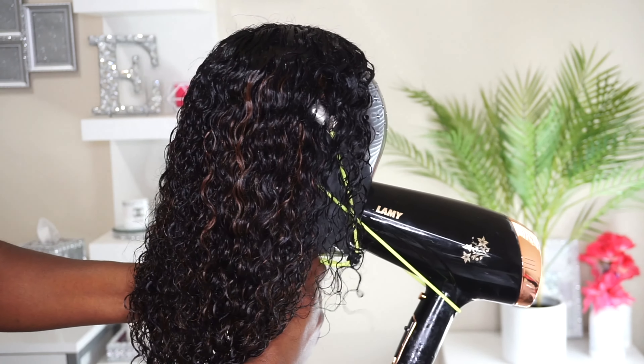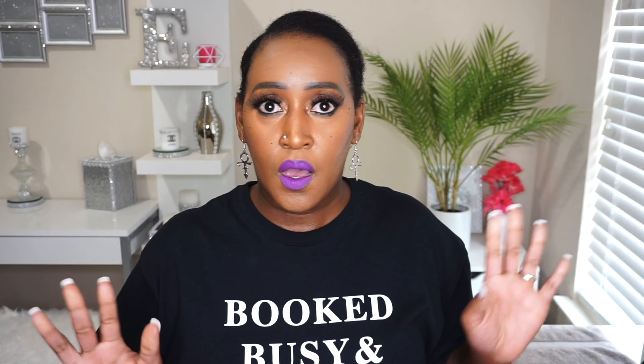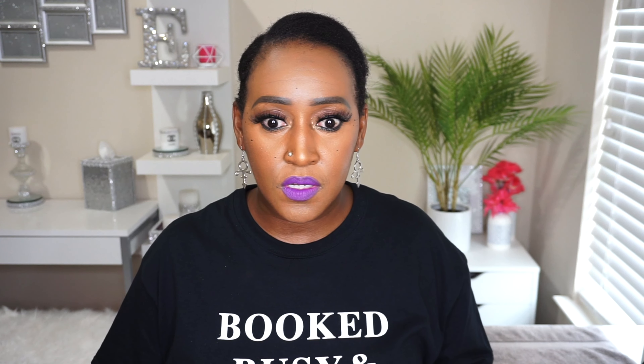Once you have the hair on the mannequin head, you simply insert the blow dryer, turn it on, secure it, and you can just walk away for as long as you need. I do feel like it's not as fast — the diffuser helped the drying process a little bit — but I felt a little uncomfortable just leaving the blow dryer on.